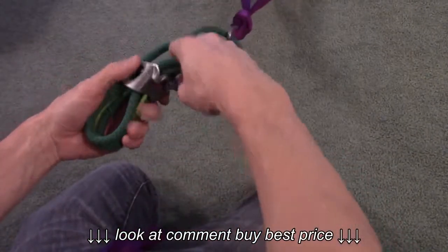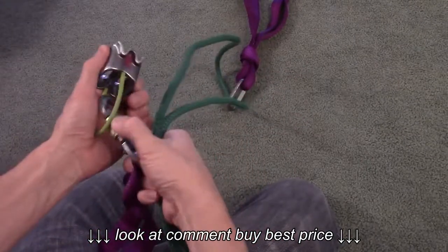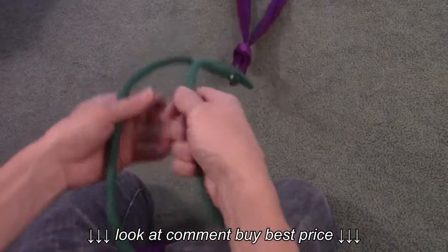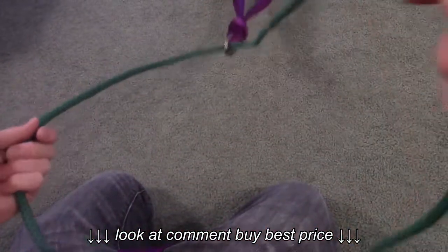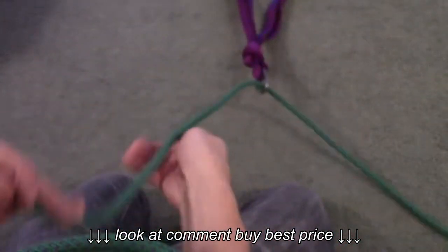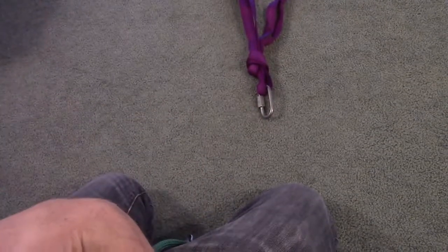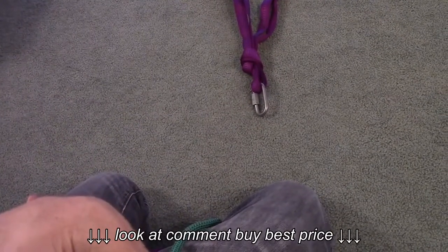Disconnect your carabiner. Then if you're the last person, it's really easy to retrieve this rope because you just pull it through and down, and the anchor system stays.